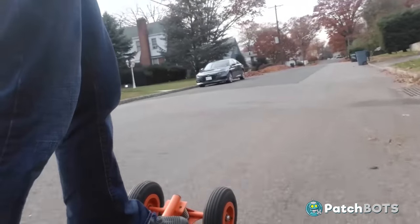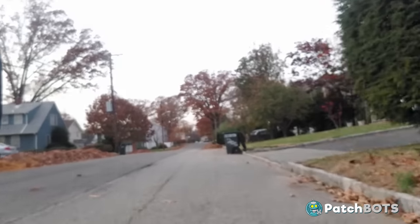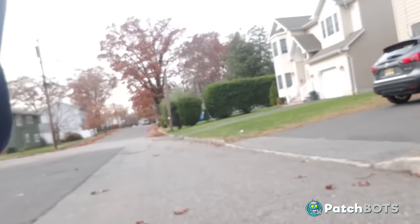Hey robot fans, welcome back to the build. Not gonna lie, I was pretty broken up about having to post a non-completed, broken mountain board in my last video. So I'm coming in hot with a little teaser of me riding — this is just a little taste though. Let's see how we got to this point.